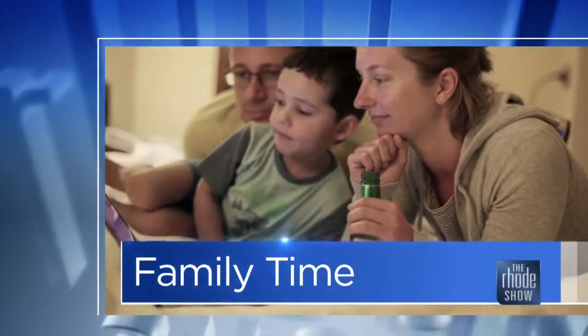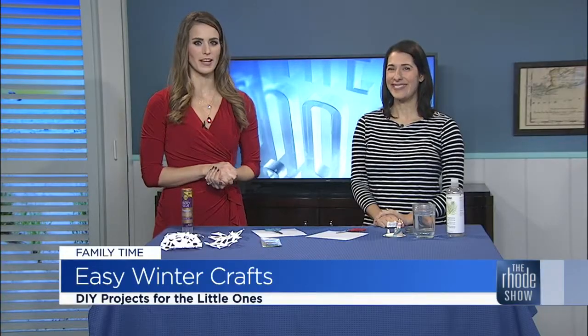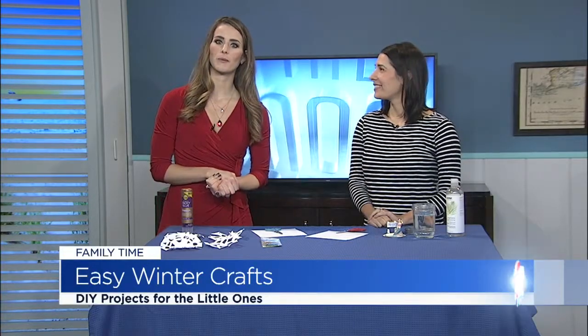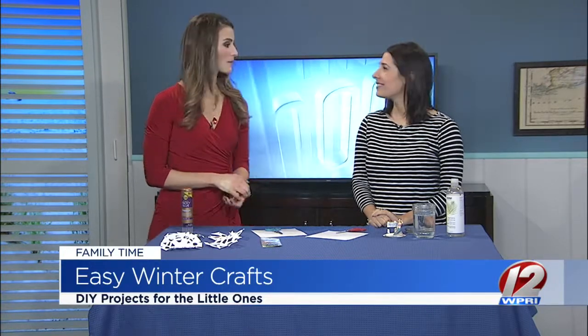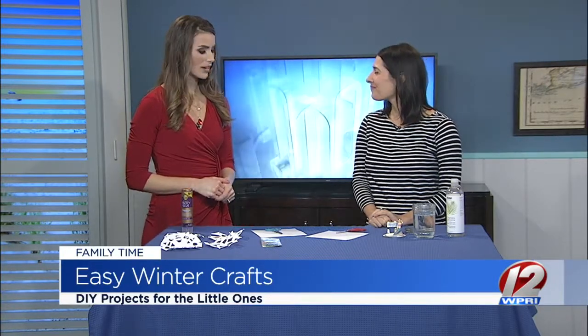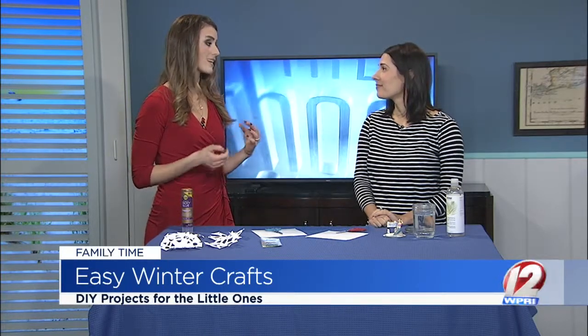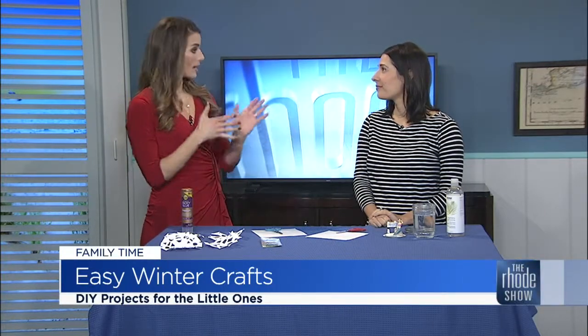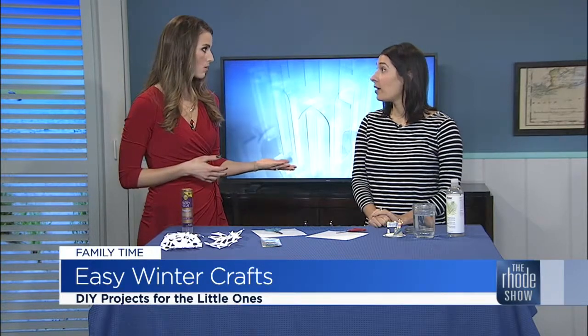This morning in family time, if you're already feeling cabin fever with the little ones, fear not. Back in studio to share some crafty ideas for winter season fun is our mom blogger Courtney Caligieri. Welcome back. Good morning. This is a time when you've got a bunch of little ones and they're getting antsy. You can't always get in the car and go to an indoor activity — sometimes you have to make them up at home. Sometimes it's too cold to just send them in the yard.